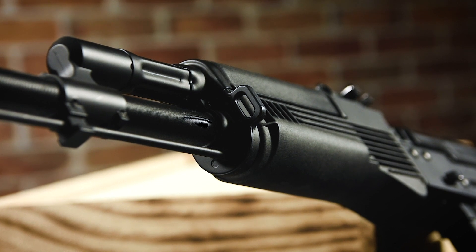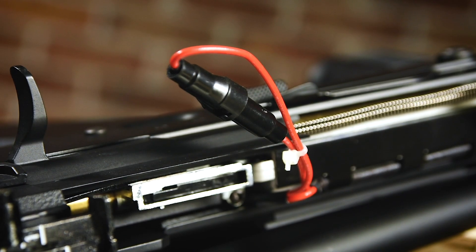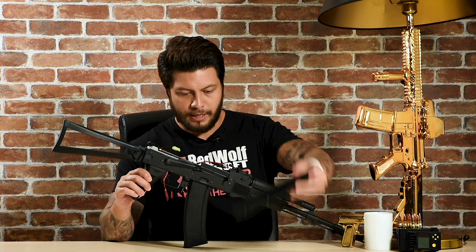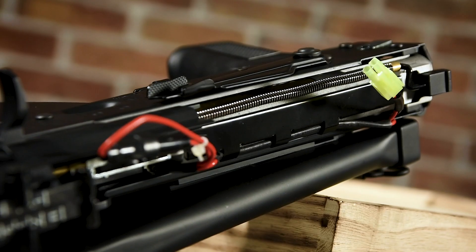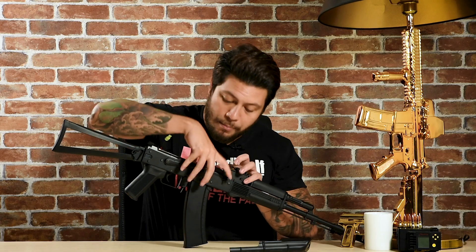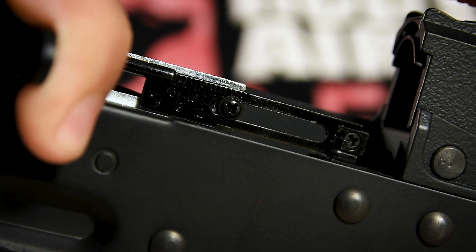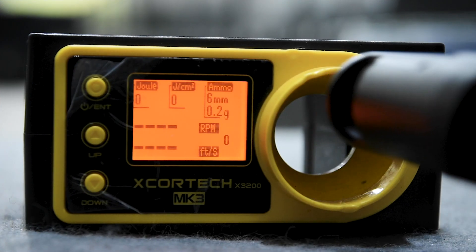While it may not have things like a MOSFET or electronic triggers, it does have a fuse, so there's a minimum amount of protection. You can access the battery compartment by pressing the latch on top and opening it up — the connector and the fuse are in there. You can also adjust the hop-up by pulling back the charging handle and using the hop-up arm. The front flash hider is threaded 24mm clockwise, so you can use AK-type muzzle devices. I'm using 0.2 gram BBs and an 8.4 volt battery.